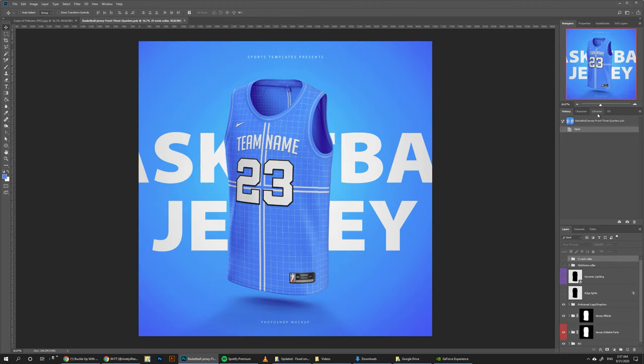To get started, I already created this little library here to help you go through this design. It includes all the graphics and the colors you might need in this tutorial, and I'm going to be linking it down below so you can just load it up into your Photoshop while you follow me through this tutorial.